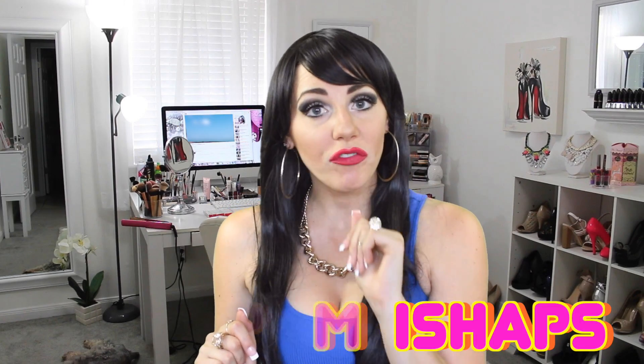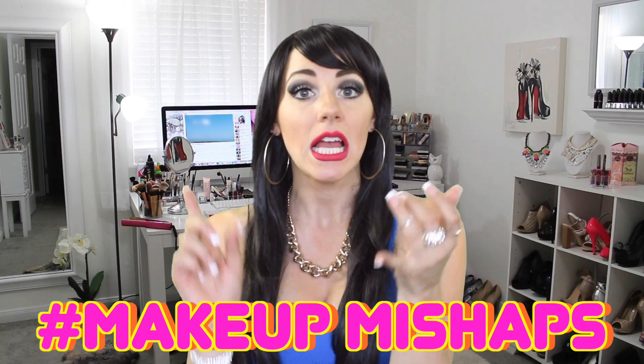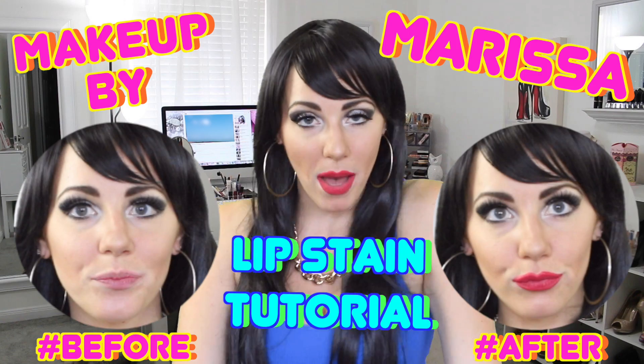And there you have it ladies. That is how you put on your lip stain. Don't forget to always have in handy some makeup remover and some q-tips. We'll see you next time ladies. It's been makeup and Marissa.